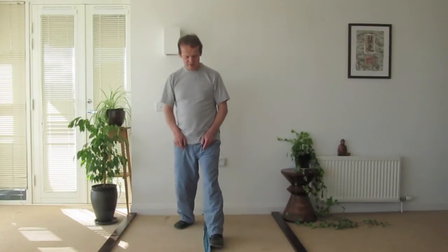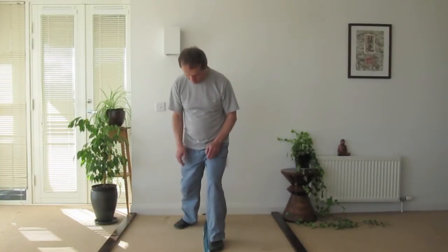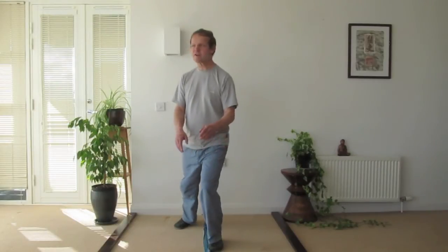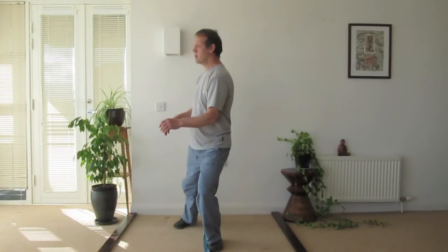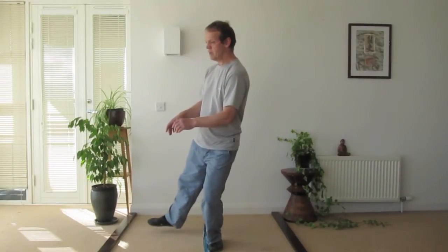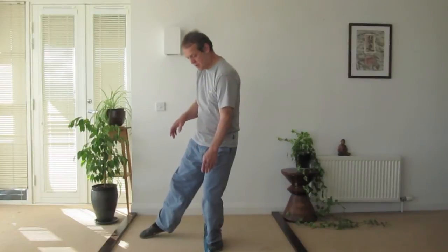For example, if I take a narrow stance here where the feet are fairly close together, when I start to turn, I'm turning on a narrow base. It's harder to keep my balance, and then when I lift my foot, I'm struggling to keep balance.